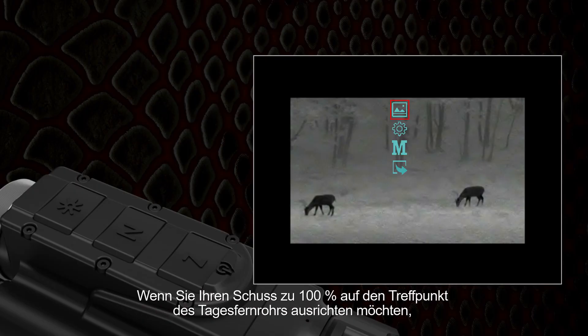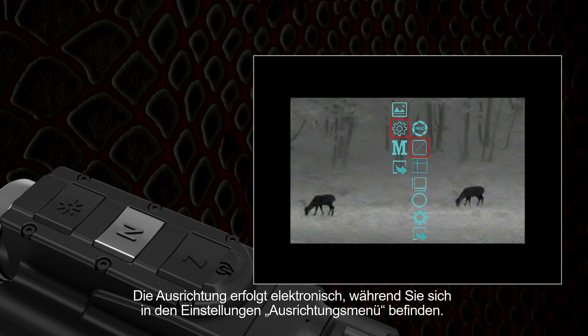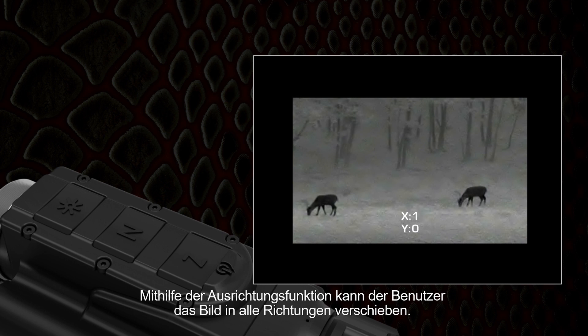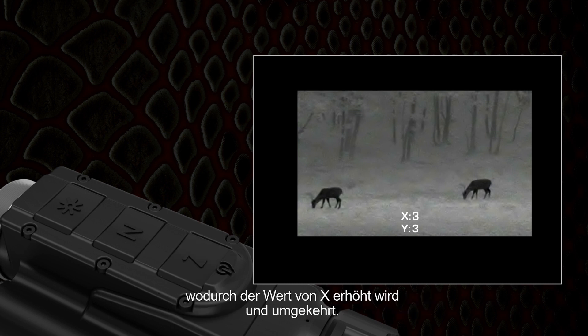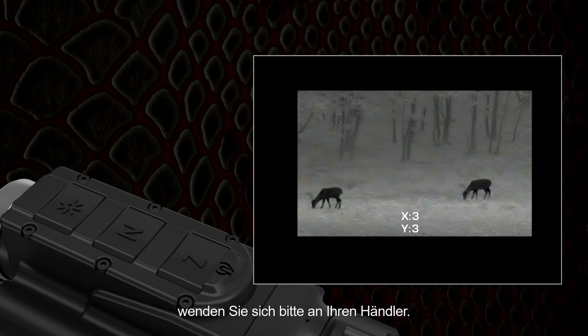If you want to align your shot 100% to the impact point of the dayscope, you can use Viper's alignment function. Alignment is done electronically while being in the settings alignment menu. This is available in clip-on mode only. In position X 0 Y 0, the image is in the center of the screen of the device. By using the alignment function the user can move the image in all directions. If the impact point is on the left of the target, the image should be moved to the right, increasing the value of X, and vice versa. If the need of alignment exceeds the limit of 10 steps, please contact your vendor.